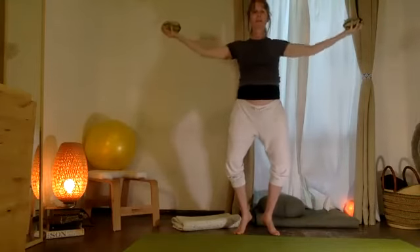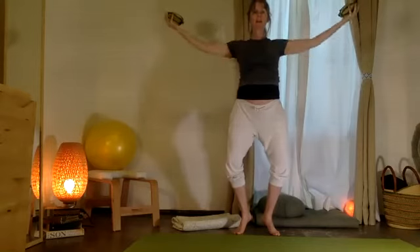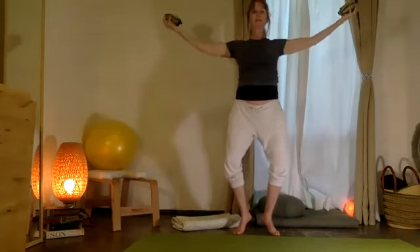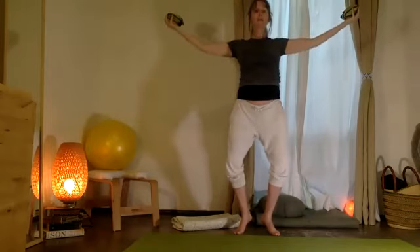Hold. Two arms out — can you take ten tiny little circles? Ten, nine, eight, seven, six, five, four, three, two, one.